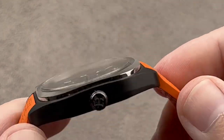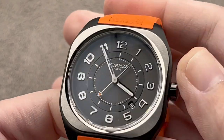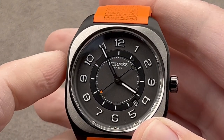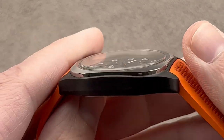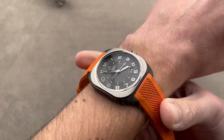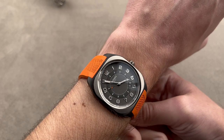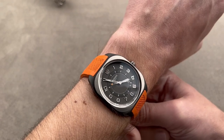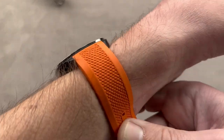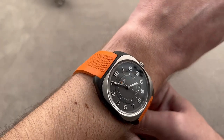It is approximately 46.5mm from lug to lug — that's probably the operative measurement. About 40mm wide, you want to think 46.5 lug to lug. That's really what's going to determine how this fits on the wrist. It's not necessarily a man's or a woman's watch, but it will fit well on a smaller wrist, and mine being 16 centimeters circumference, you get a good sense of that.